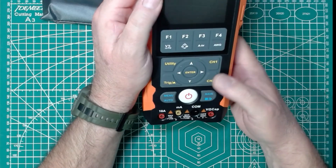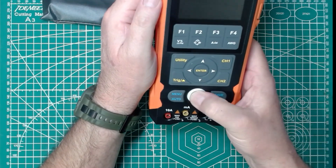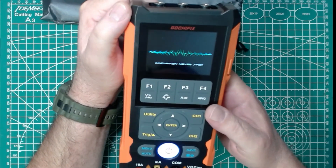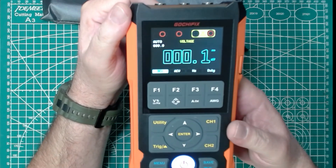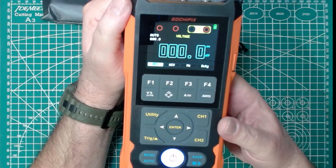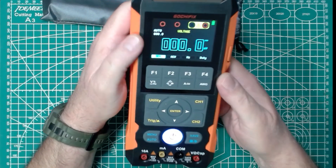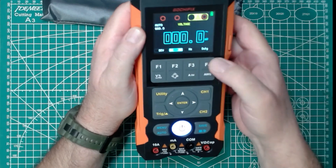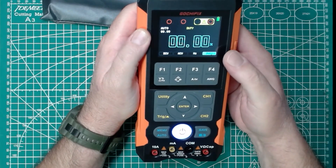There is a manual in the box — we'll take a look at that in a minute. But let's turn this on and see what the screen looks like. The giant red and white power button on front. And there we go. That is a good-looking screen. So we're in multimeter mode here, and you can see we have soft buttons down here: DC voltage, AC voltage, frequency in hertz, and our duty cycle.